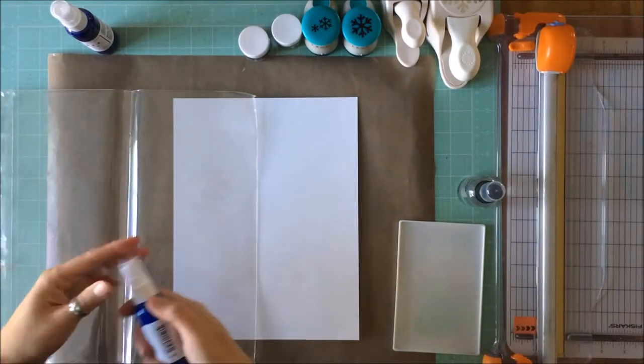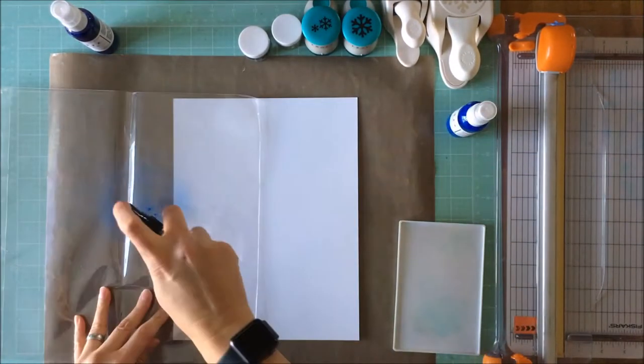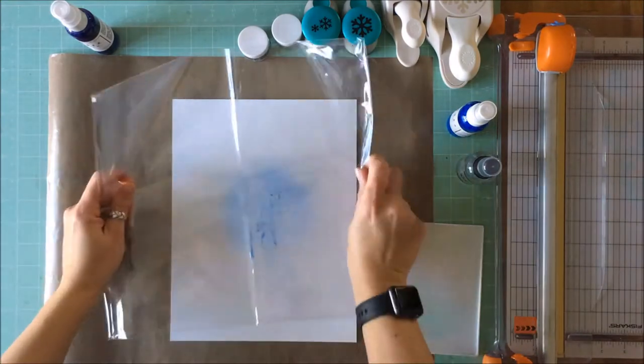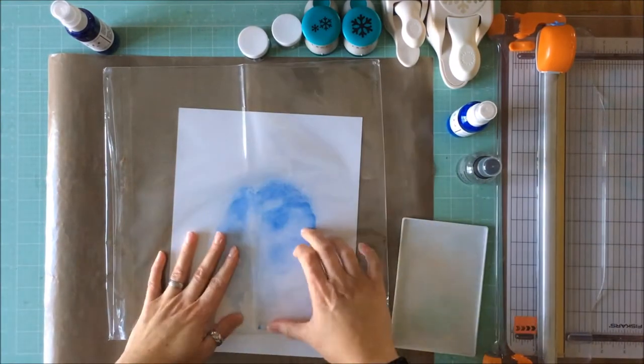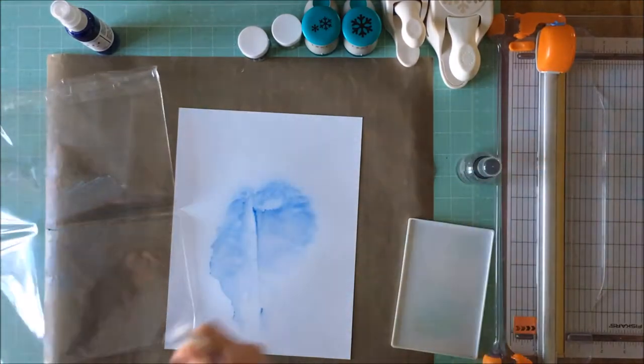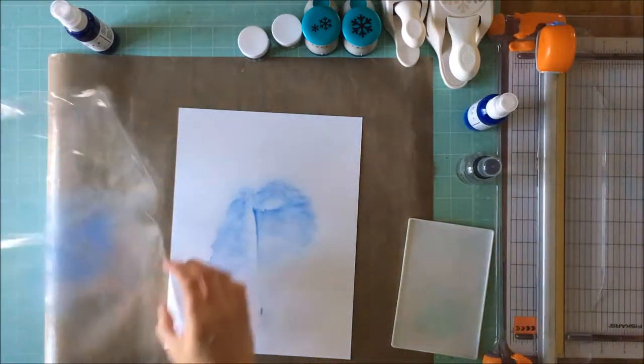The theme this month is tools and so I am using, as you can see on my desk, snowflake punches. I'm going to teach you how to make your own wintry mix that you can include on your layout, in your traveler's notebooks, or even in your planners.